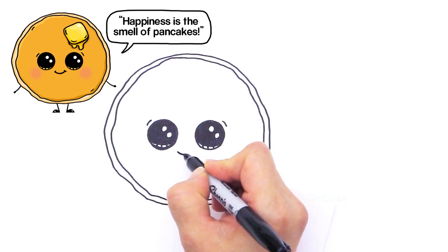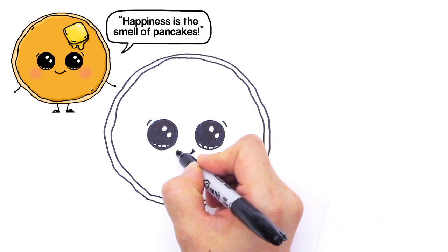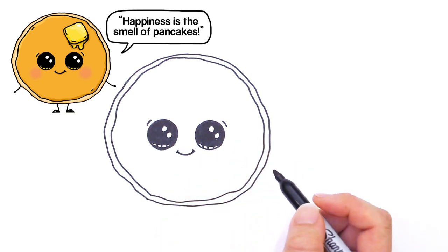And let's give him a little smile — a very cute smile. So right here just draw a curve like that and cap it off. There, isn't he cute?